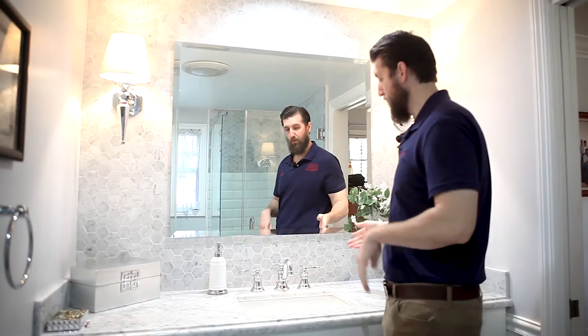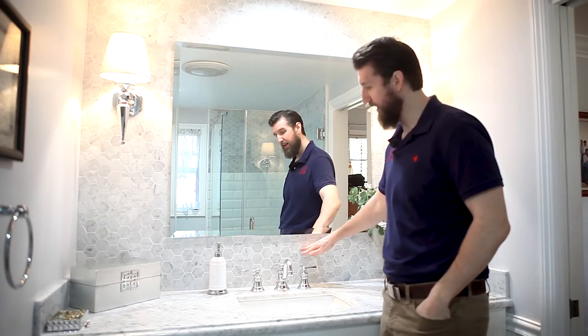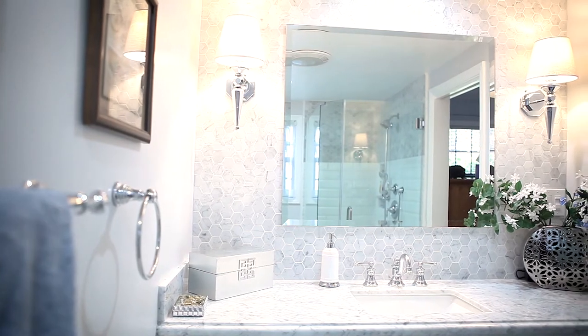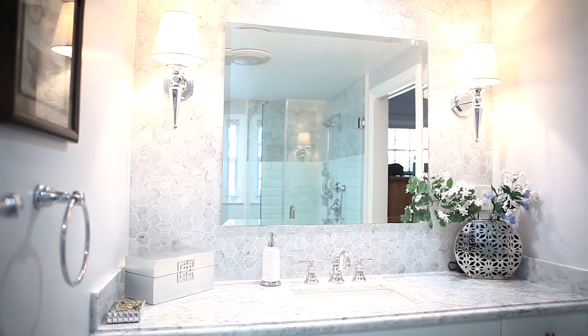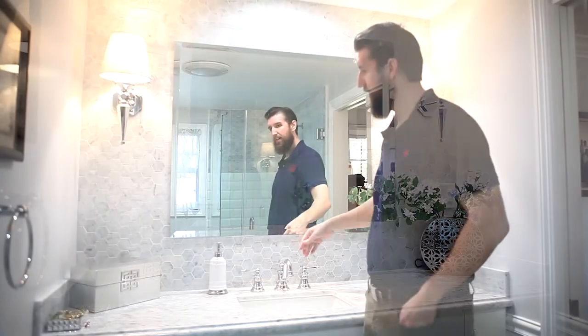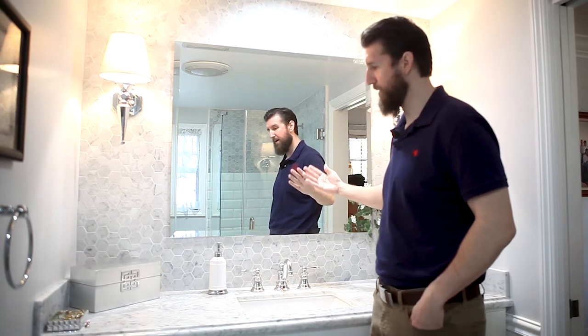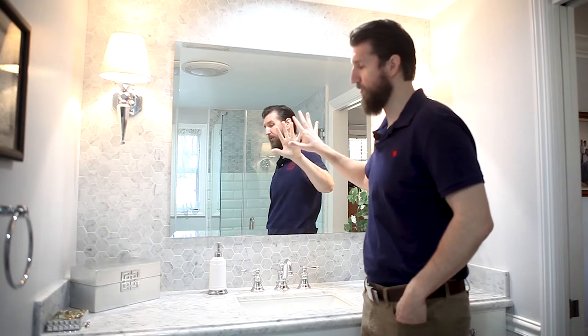For the backsplash we went with a mosaic — this is also in Carrera. It's a 2x2 hexagon mosaic and we tiled the entire back wall. You don't have to tile the whole back wall; you can tile just inside the mirror area about four inches, then set the mirror on a backer like plywood or backer board, screw that to the wall, and adhere the mirror to that.